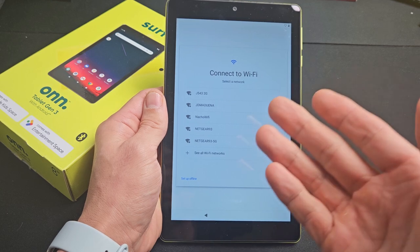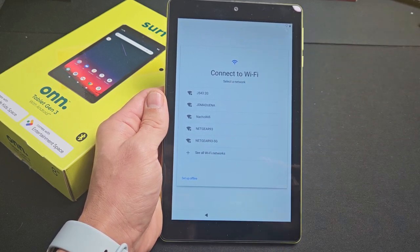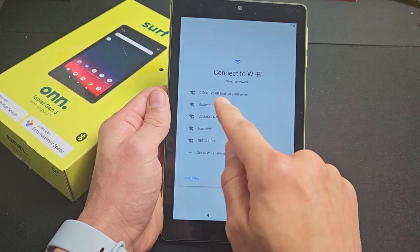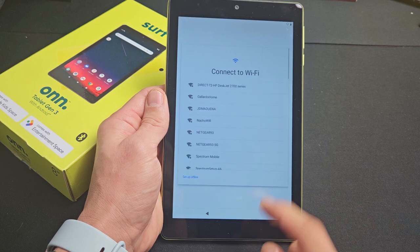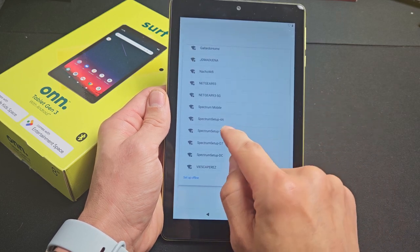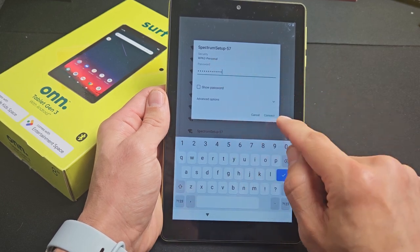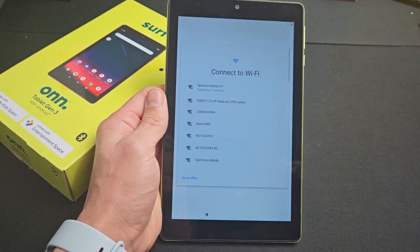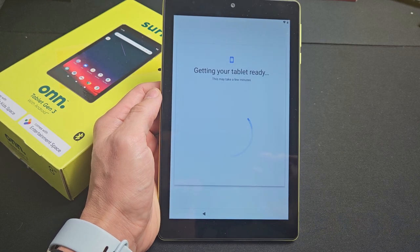Connect to a Wi-Fi network — you can connect now or connect later. I'm going to connect now so I can get that update. My Wi-Fi network isn't showing, so I'll tap down here to see all Wi-Fi networks. There's mine — I'll put in my password and tap Connect.